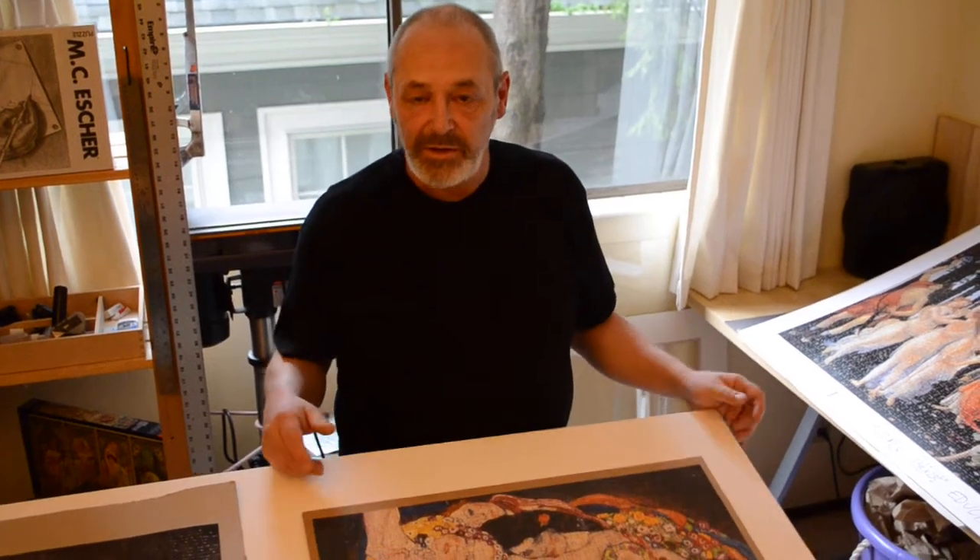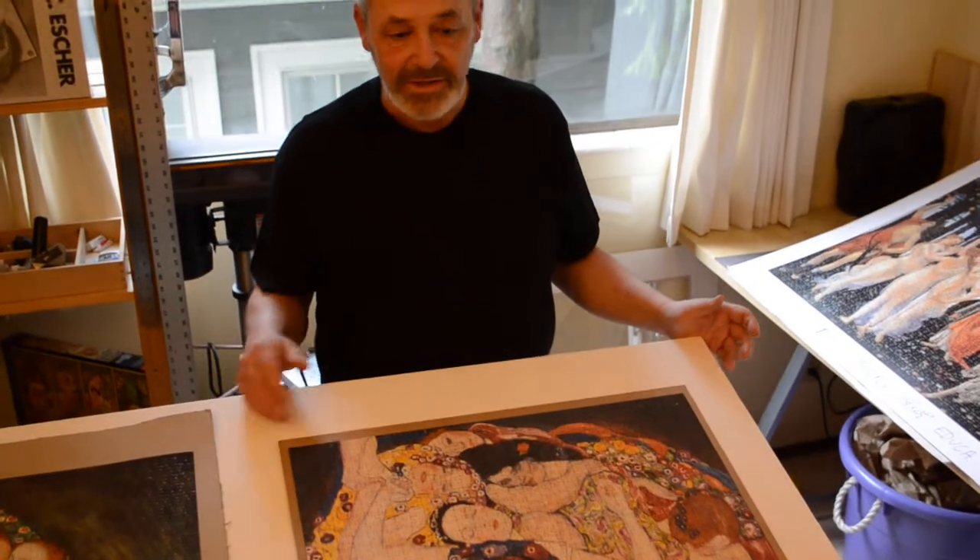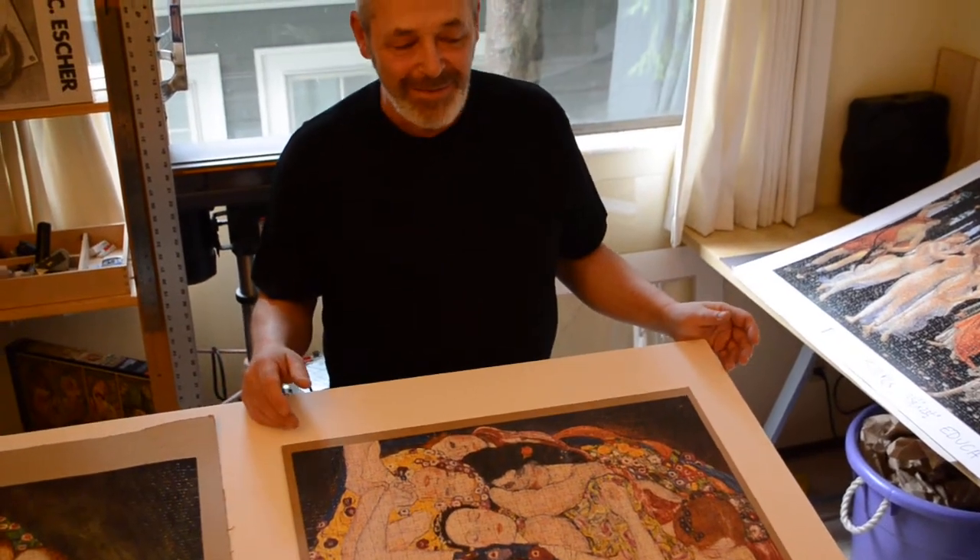Now I'm going to go over a little bit of how I frame puzzles nowadays. I don't glue my puzzles anymore — I just kind of don't believe in it anymore.